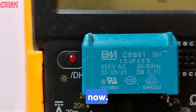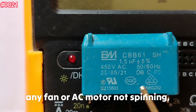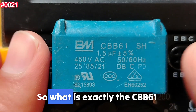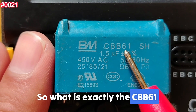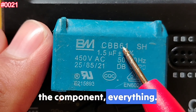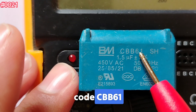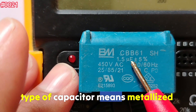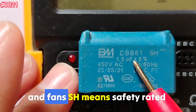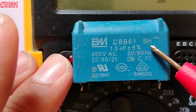Remember that if you have any fan or AC motor not spinning, this component might be the reason. So what is exactly the CBB61 capacitor? Let's break down what's written on the component. 'BM' is the manufacturer code. 'CBB61' is the type of capacitor — it means metalized film capacitor used in motors and fans. 'SH' means safety rated, high performance type.